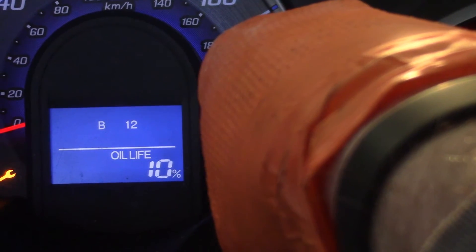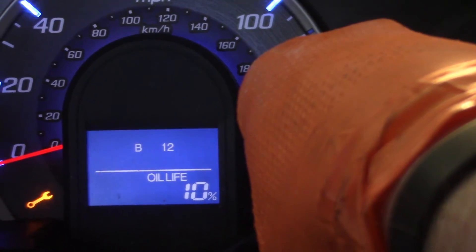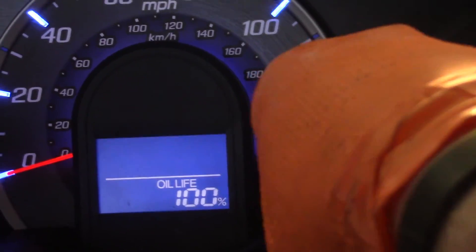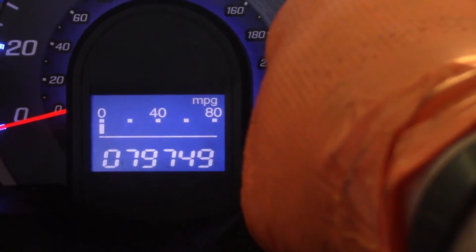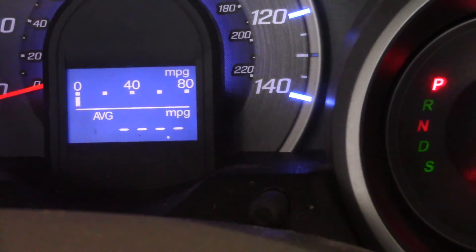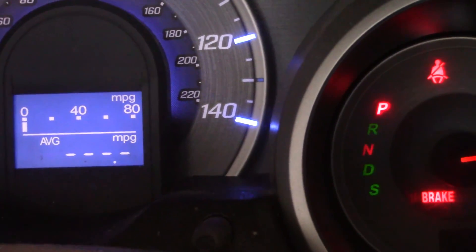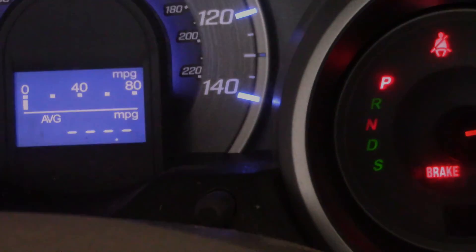Eventually it starts blinking — let go, then press and hold again, and it resets back to 100%. There we go. The car has about 80,000 miles on it. We'll see how it goes — like I said, I'll probably have to wait until a cold snap or next winter to confirm the fix worked. But it's definitely a simple job; a 10-millimeter socket was all it took. I'll check the engine oil level and that'll be it — thanks for watching.